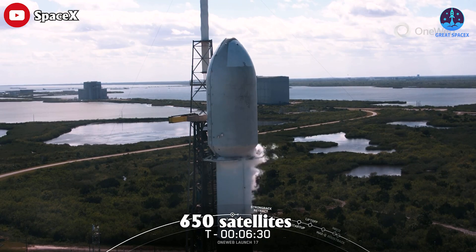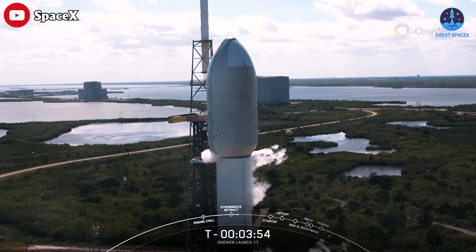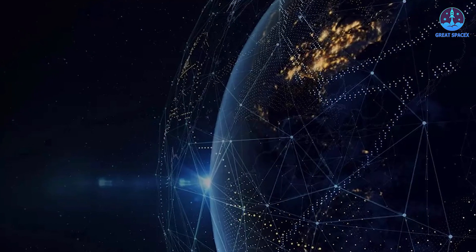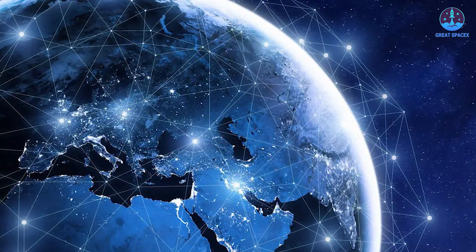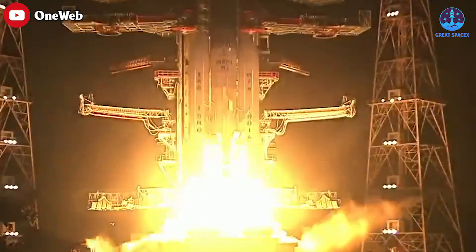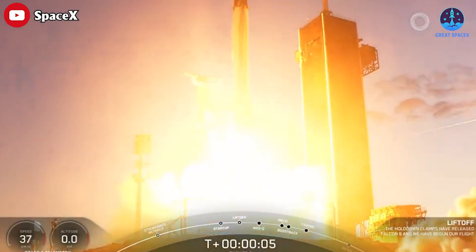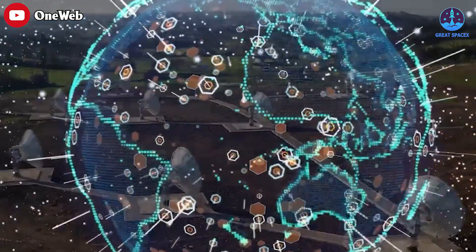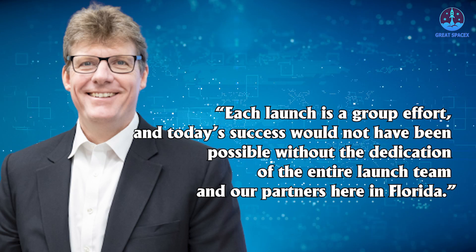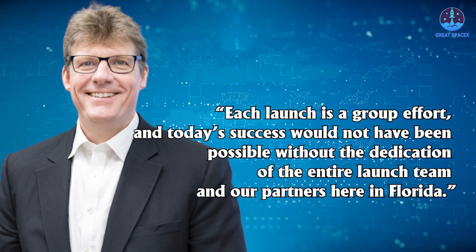OneWeb plans to launch nearly 650 satellites in total for its first-generation network, including spares. "Today's launch is an exciting milestone as we are now just one mission away from completing our Gen 1 constellation, which will activate global service in 2023," said Neil Masterson, CEO of OneWeb. "Now more than ever, OneWeb is dedicated to continuing the momentum we have garnered from 17 successful launches to innovate alongside our trusted partners and deliver connectivity solutions at scale. Each launch is a group effort, and today's success would not have been possible without the dedication of the entire launch team and our partners here in Florida."